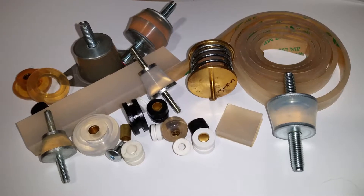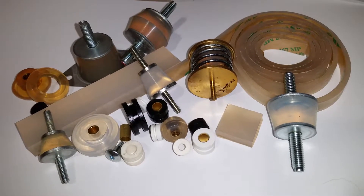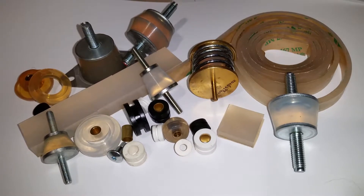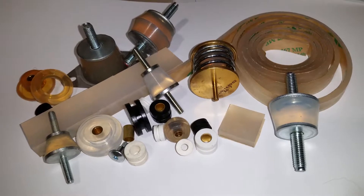Hi there, just introducing some of our soft gel anti-vibration products, ideal for cameras, disc drives, precision equipment, and low frequency damping.